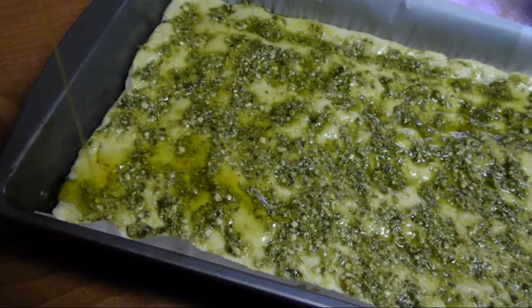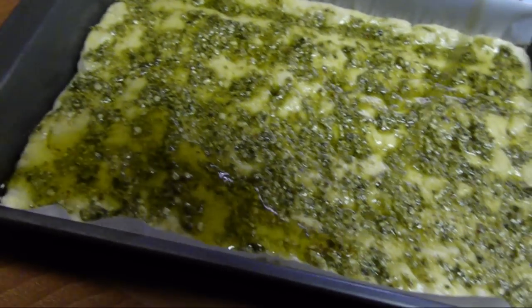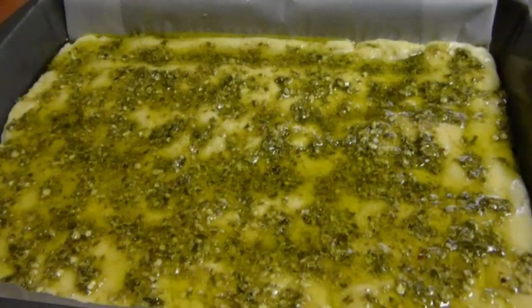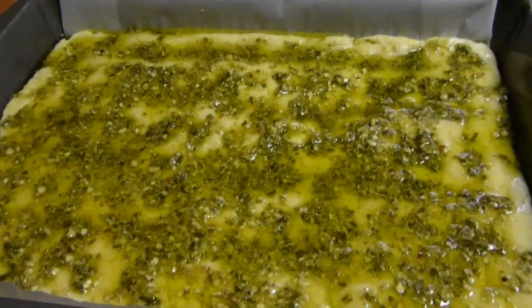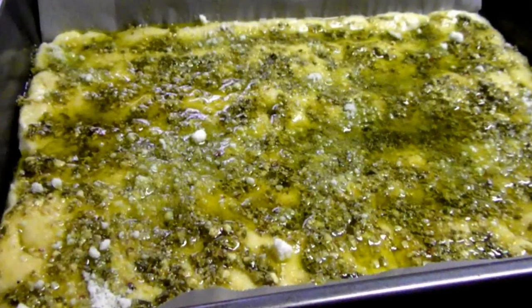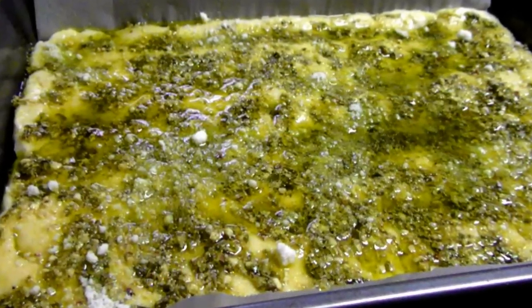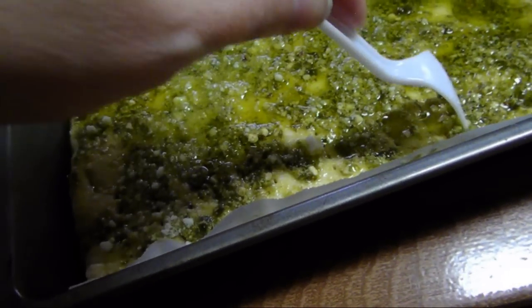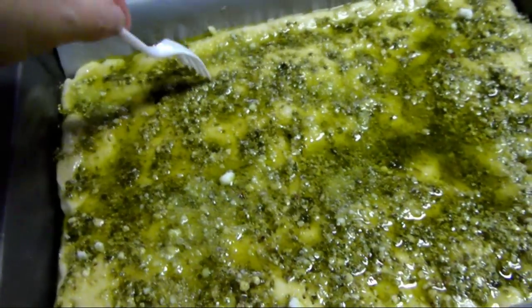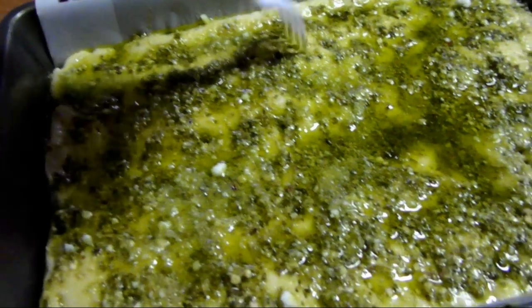Once you've got pretty even coverage, add additional olive oil — drizzle on about four additional tablespoons, then sprinkle on about a half cup of grated pecorino romano cheese. Then prick the entire focaccia bread with a fork straight through to the bottom to allow all the flavors of the pesto, cheese, and olive oil to soak right through the entire bread.